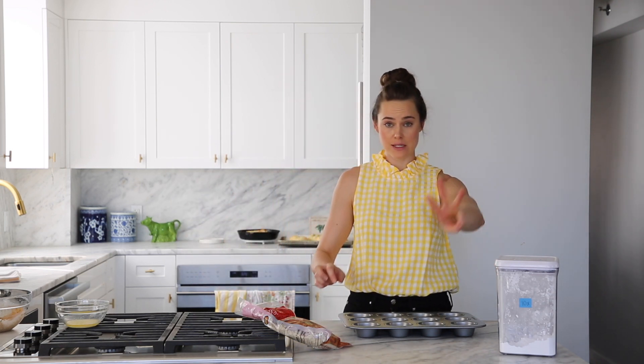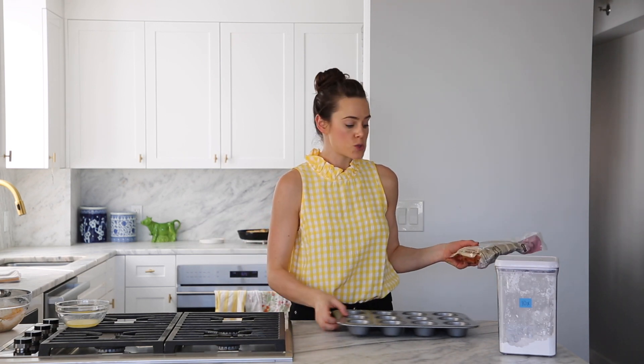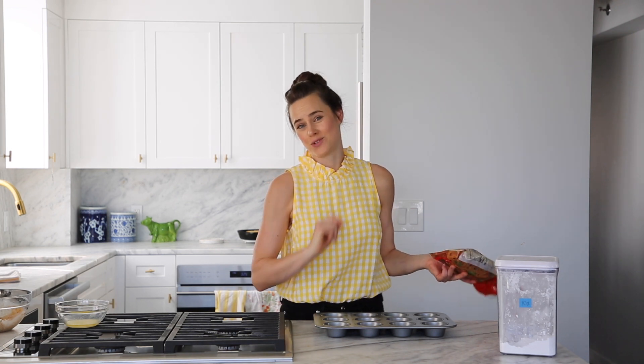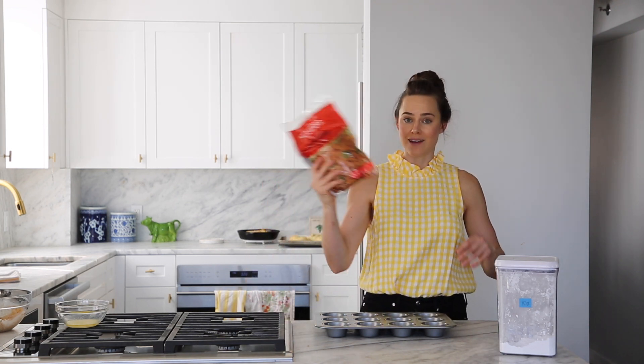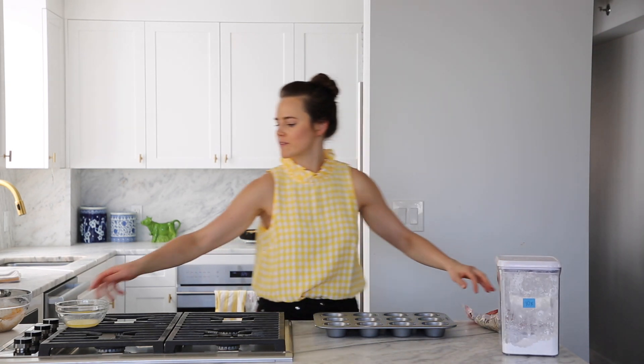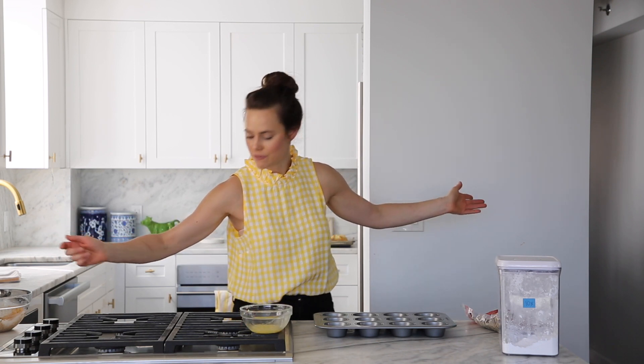This is going to blow your minds. We're going to use three ingredients — two of them are technically optional. We're going to use katafi, which is basically phyllo dough in thin strips. Some grocery stores carry this, but if yours doesn't, you can get it on Amazon. So we've got katafi, confectioner's sugar, and melted butter — all of the good things in life.